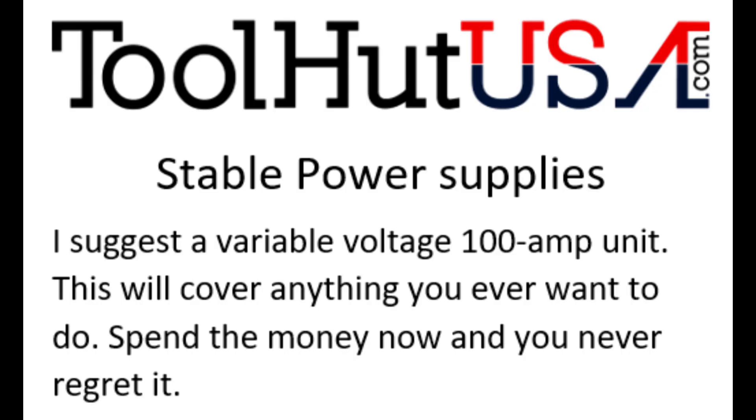The next item is the stable power supply. Buy a good quality stable power supply. I strongly suggest 100 amp of variable voltage — that'll cover everything you'll ever need to program as far as cars go. If you get 100 amp you can grow your programming business without worrying about your power supply. The days of programming cars with a jump box or battery charger are behind us. Files are bigger and taking longer. The stable power supply is the only way to do it properly. Spend the money and get a good one.